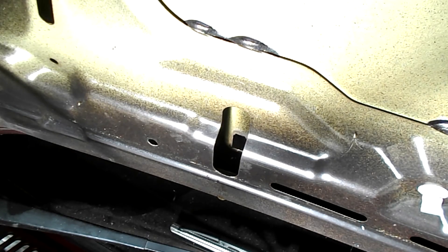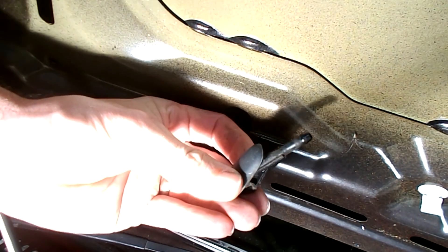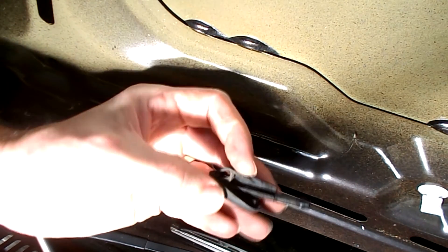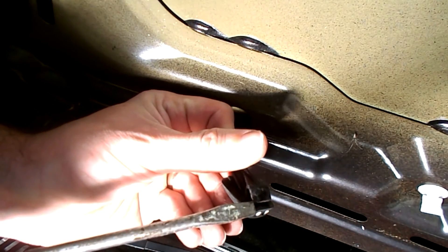There you go, it's out. It's just held on by the little tabs here and here. The thermal shielding is held on by these little pegs here — they quickly just come out.